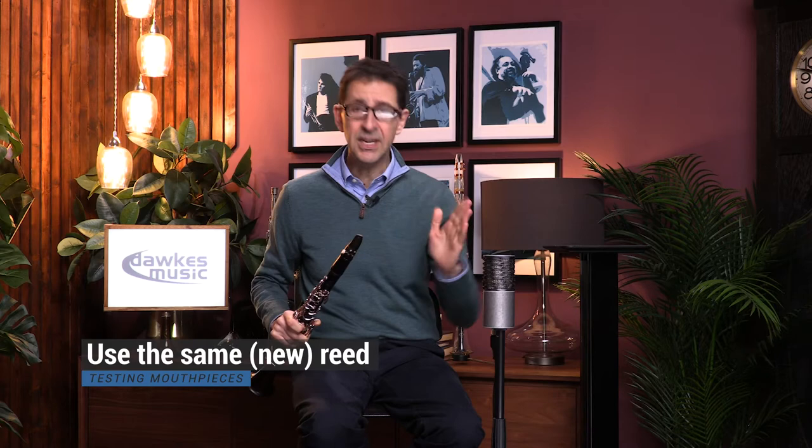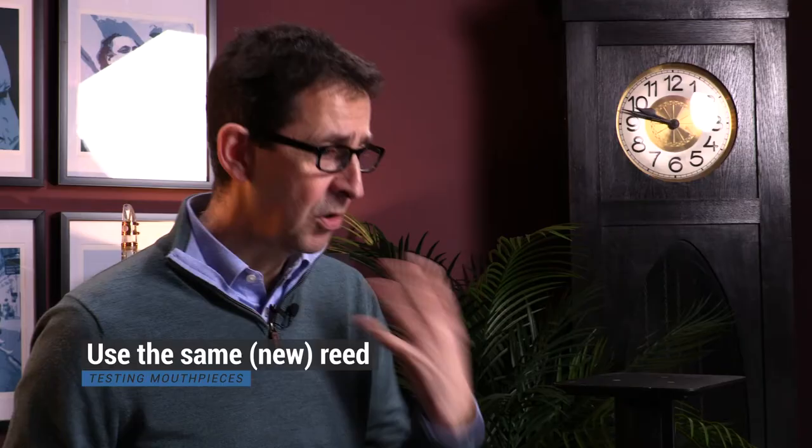The first thing I think it's important to say is that when you are trying mouthpieces, it is important to use the same reed so there's some level of consistency between mouthpieces. I would also suggest that you use a newish reed so that that particular reed hasn't shaped or formed itself to the mouthpiece that you use all the time.